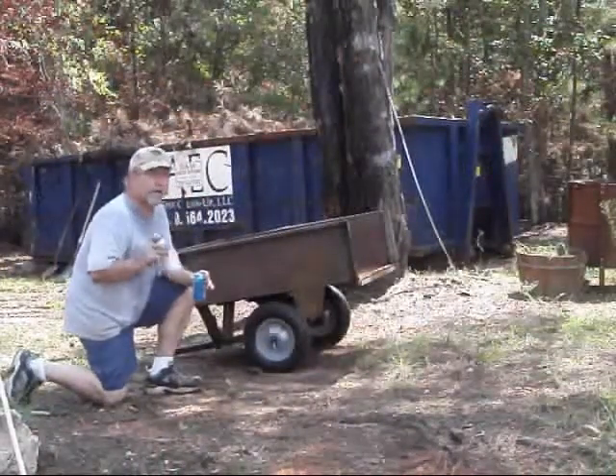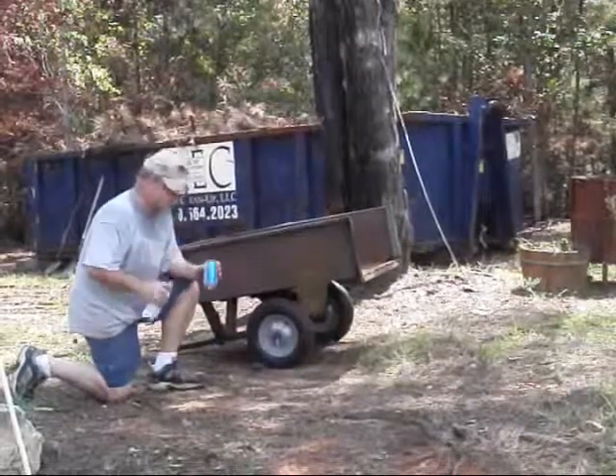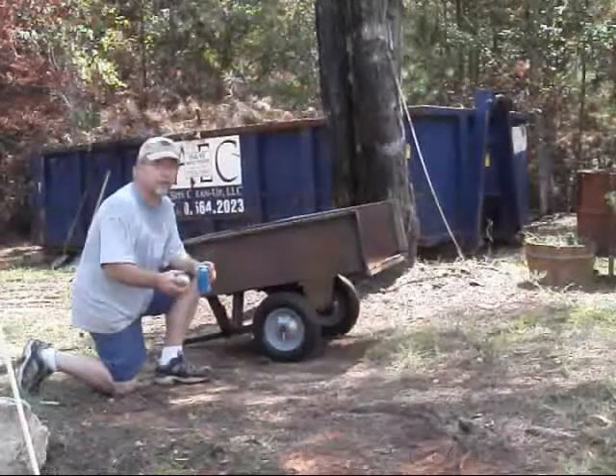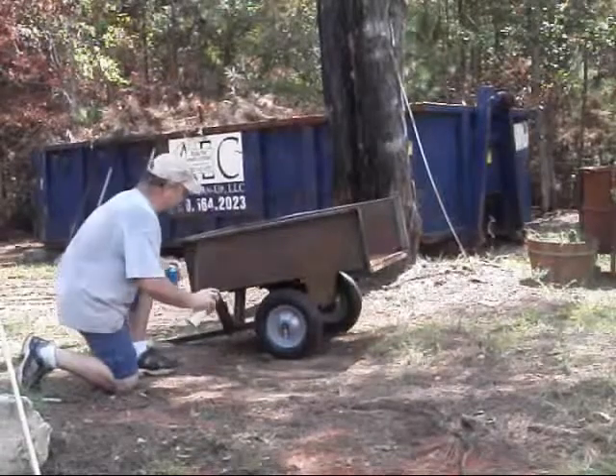I think I heard something one time that all good painters were drunk, so far be it from me to break tradition. Let's see how this goes on here for a second. I won't bore you with the whole detail, but let's just see.